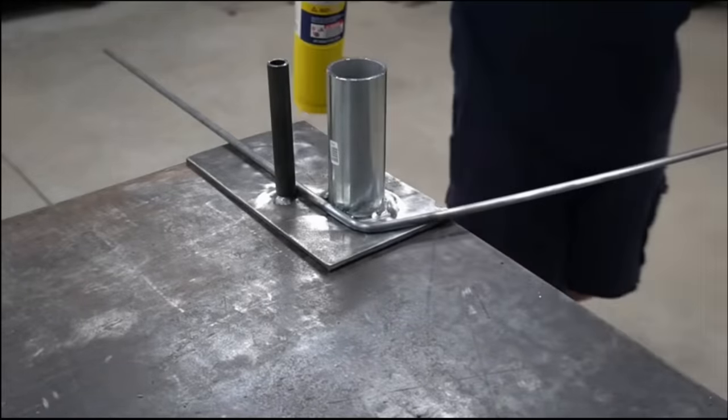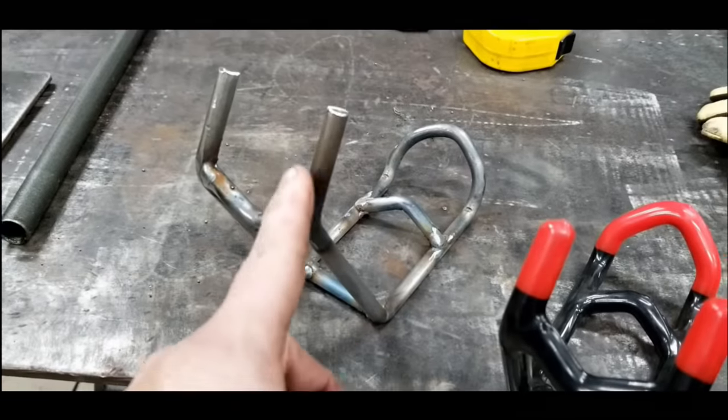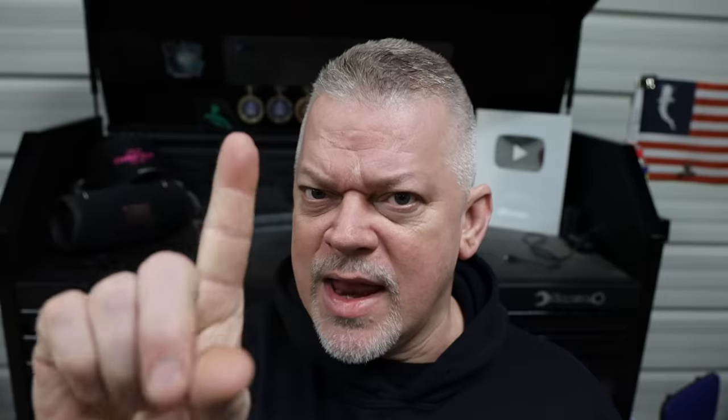Boat DIY number eight. I also have an old video where I actually made rod holders that could go on something like that cleat mount rod holder. I made the rod holder off of a monster rod holder design, which is a really good rod holder. It turned out pretty cool, actually. DIY number nine: I made an adjustable rod holder base, which is basically a base that you screw the rod holder into and then you can adjust it around.